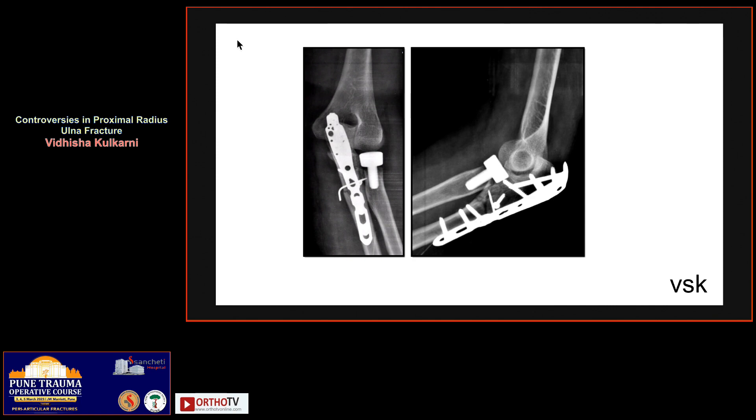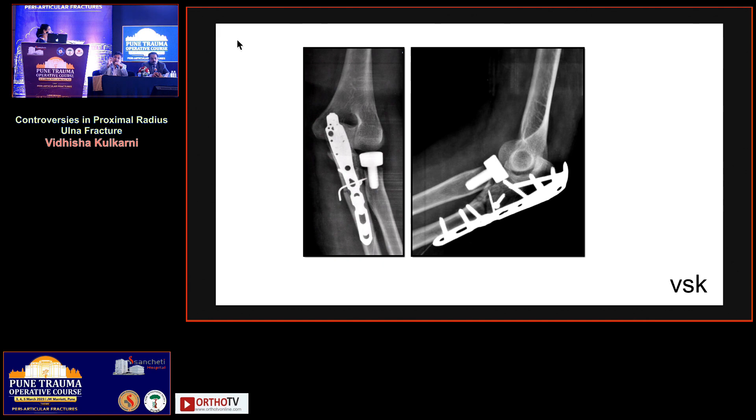Thinking that this terrible triad was stable — coronoid fixation done, olecranon fixation done — there was evidence of elbow dislocation when the patient presented, but on the table everything seemed good, very stable. The plan was to go for the prosthesis as a second stage.